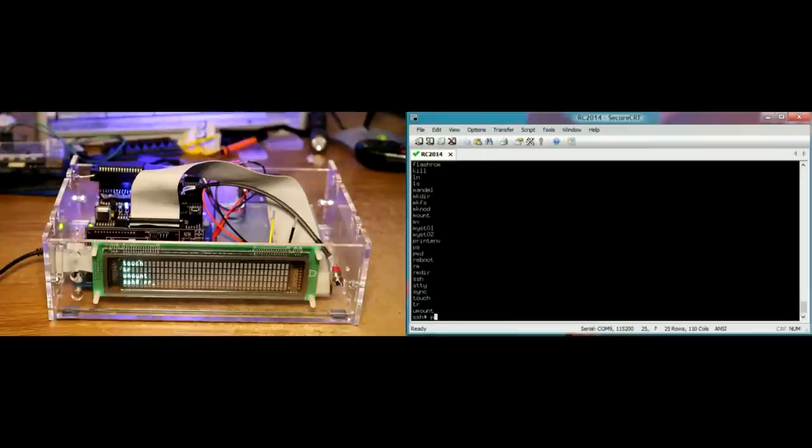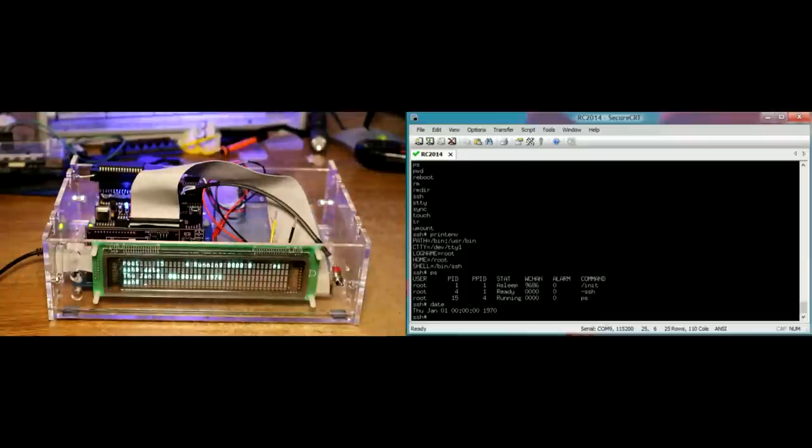So there's printenv - that should show us the environment. Yes, there are Unix variables. Should have ps - shows us some processes running: the init process, ssh, and ps itself which we just ran. And what else do we have around here - check the date. My RC2014 doesn't presently have a clock in it, so the date is fixed at zero.